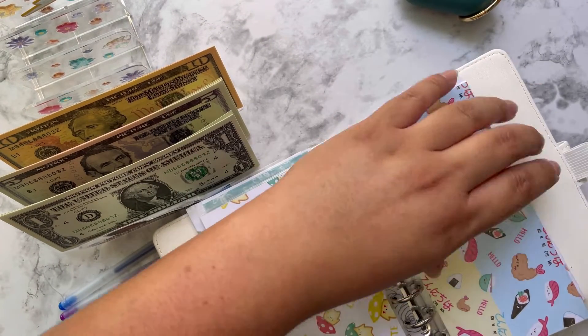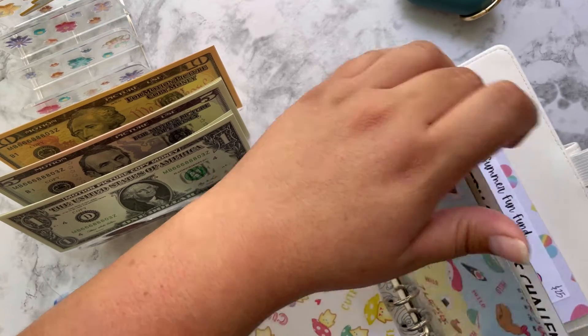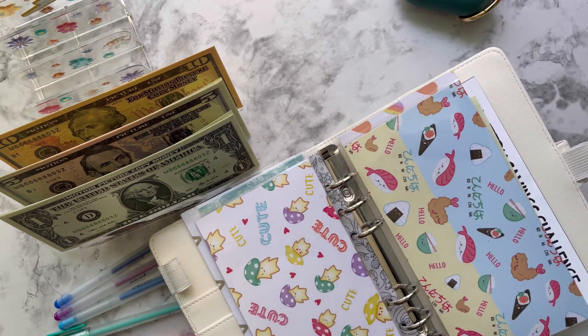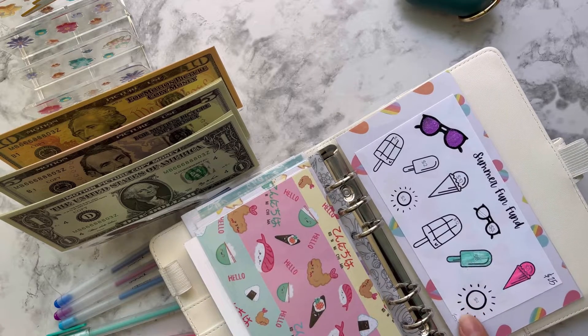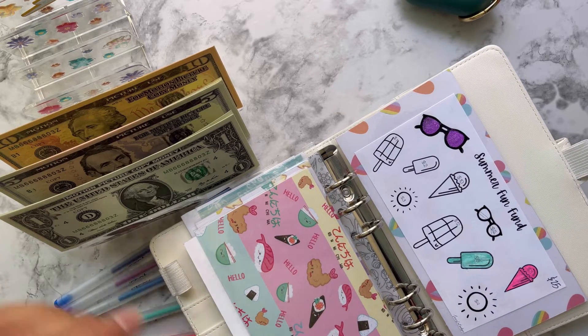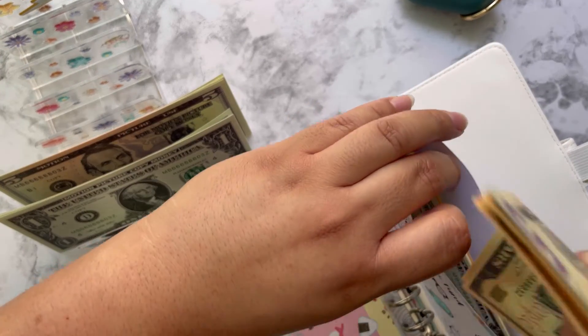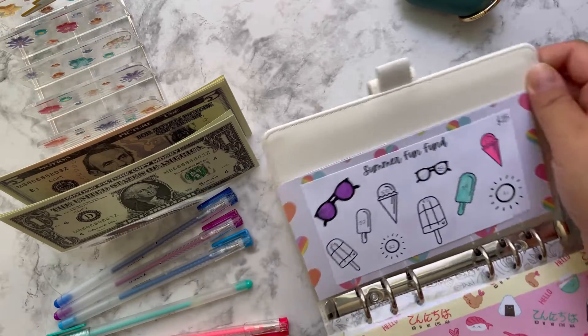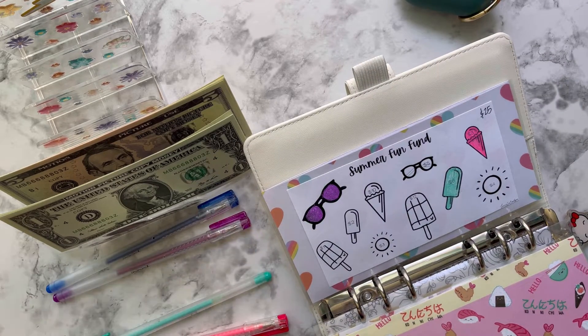Definitely check her Etsy shop because I know she has them up as well. Then I have the other one for the summer, which is $25 per icon, so let me do this one.